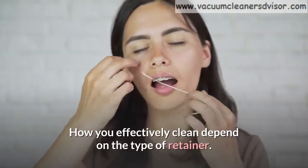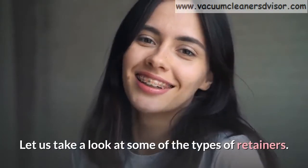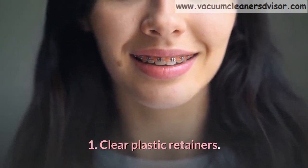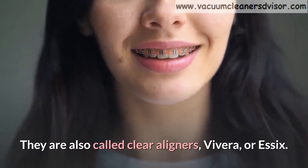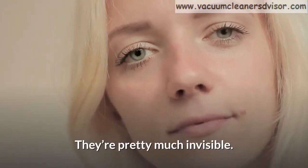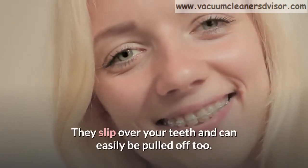How you effectively clean depends on the type of retainer. Let us take a look at some of the types of retainers. Number 1: Clear plastic retainers. They are also called clear aligners, Vivera, or Essex. They're pretty much invisible. They slip over your teeth and can easily be pulled off too.